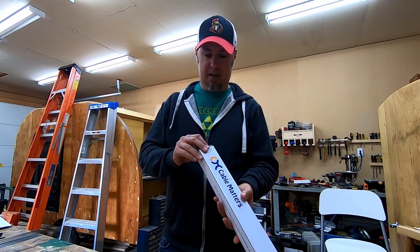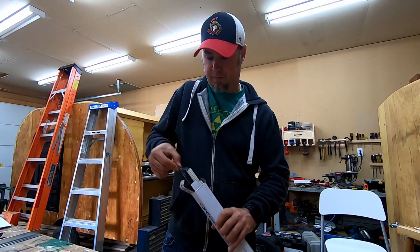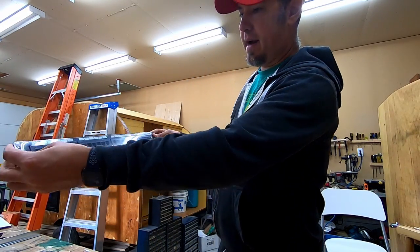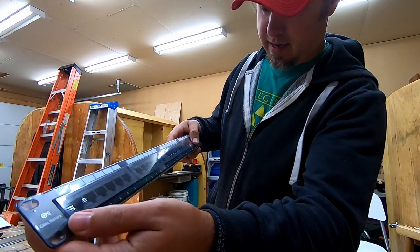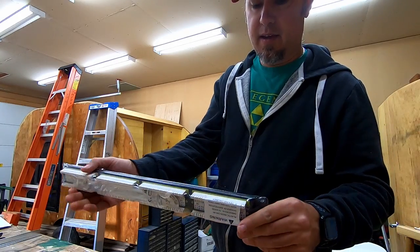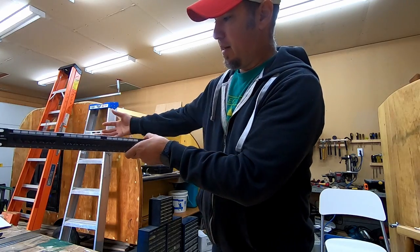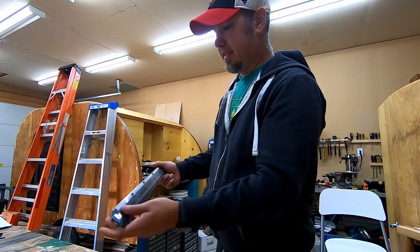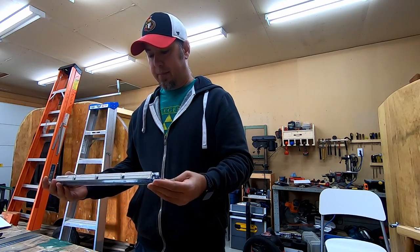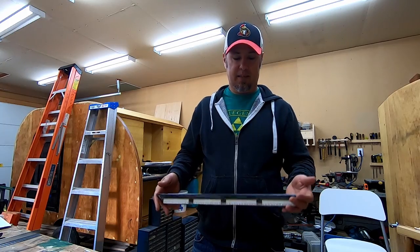I'll show you what the patch panel looks like and what the problem is. If you take the patch panel out here, it usually mounts into a rack. You can see here there's no bracket to actually mount it onto anything. This usually mounts in a rack - four screws, wires all come in from behind. But since he doesn't have anything to mount it to, I'm going to try and build something before I go over there to save some time because I don't want to be there all day.